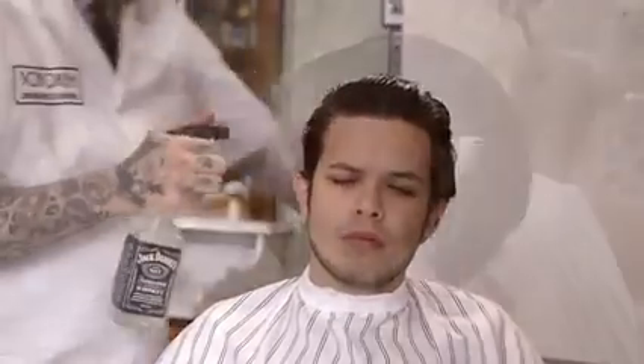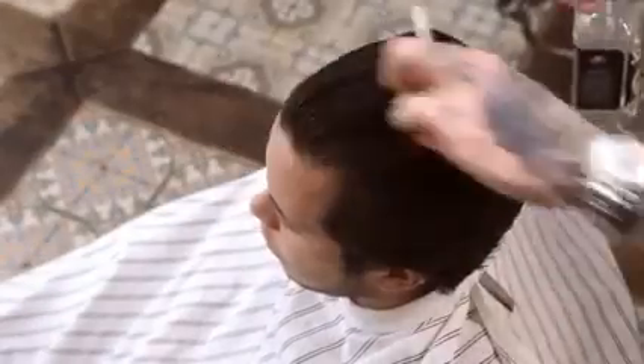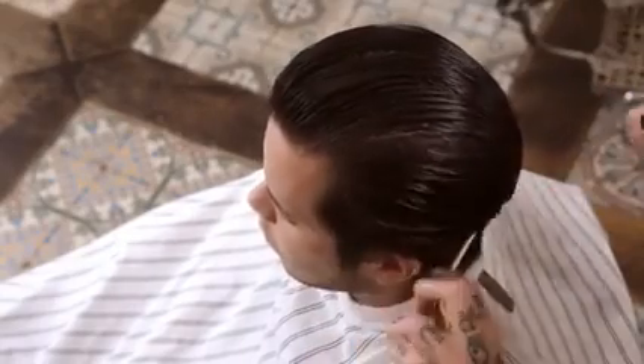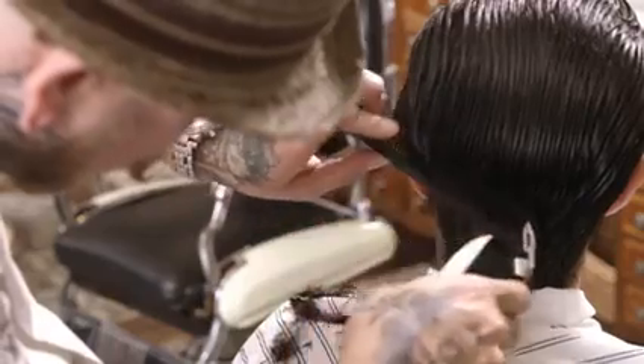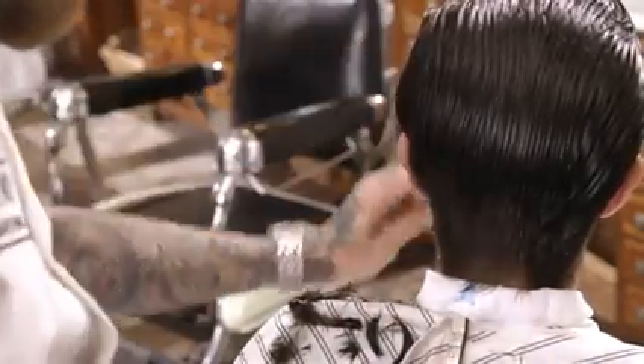Begin by wetting hair evenly. Starting in the nape, use clipper over comb to set in a baseline at the occipital area.